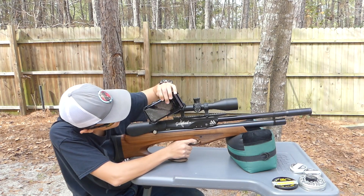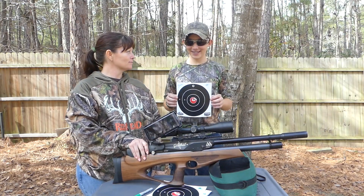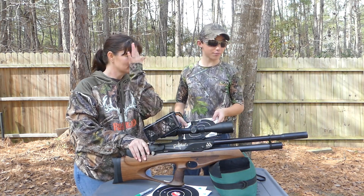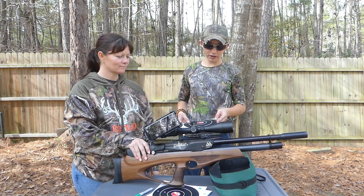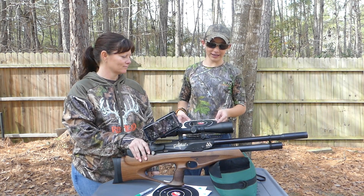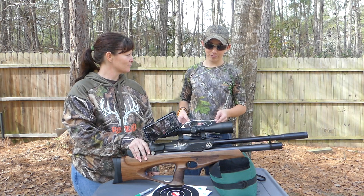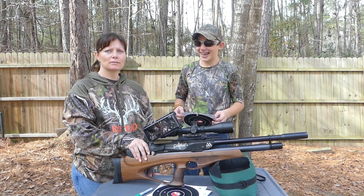How do you think you did? Not that great — I shot a line. What do you think of this gun? I don't know as a hunting gun, but as a backyard shooting gun, it's very accurate once you get to know it, easy to cock and load, and overall a very nice gun. Yeah, he ought to think so — he won the competition.